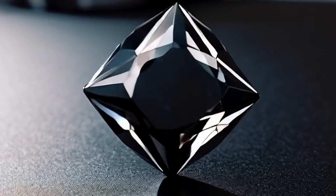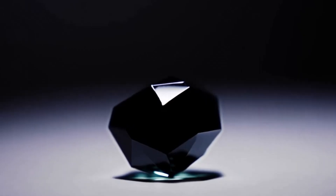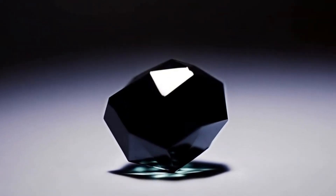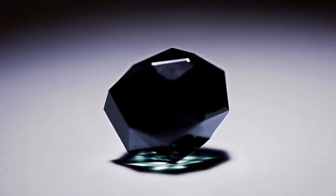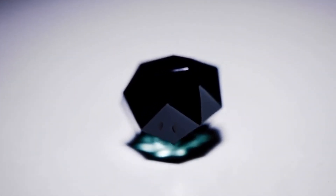Six, light reflection test. Shine a flashlight on the stone. Real black diamonds absorb most light. They show very little sparkle compared to normal diamonds. You may see subtle reflections instead of bright flashes. If it shines like glass, it is likely fake.